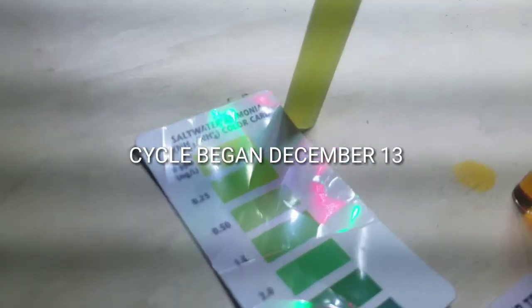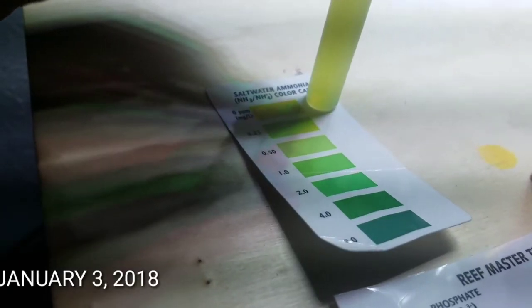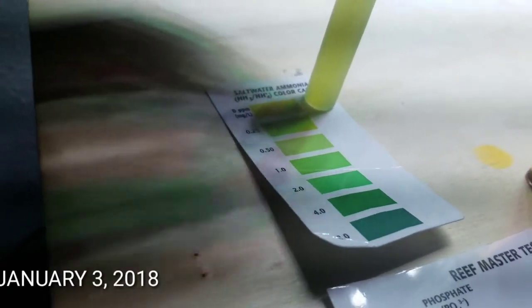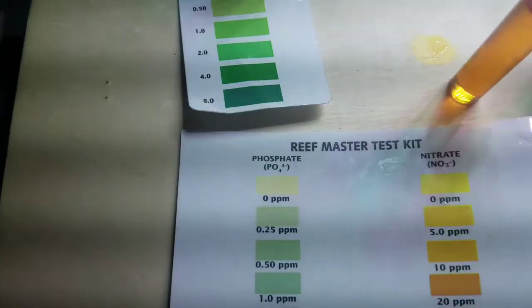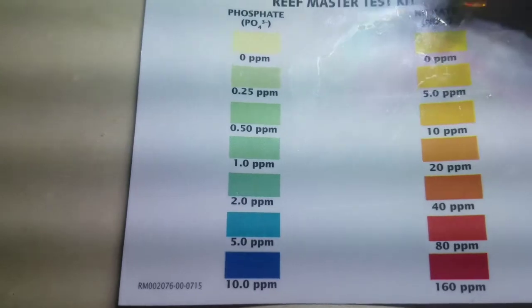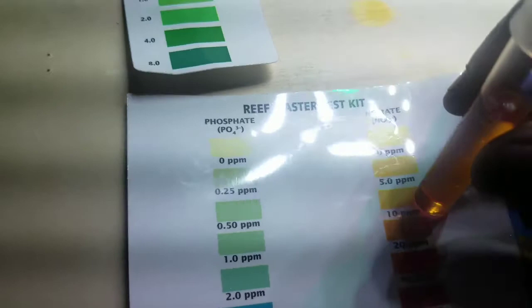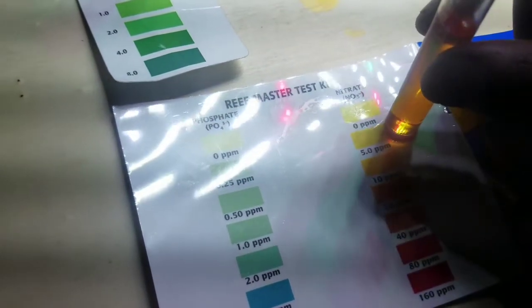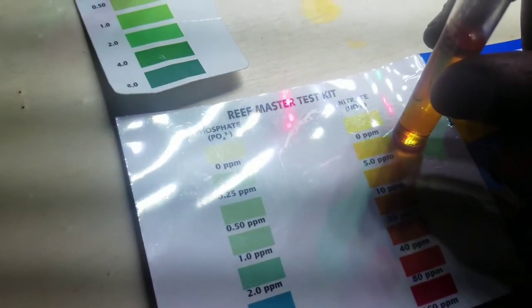The cycling process is something very important. If you look at my previous video, I did skip this process and I don't recommend skipping it. As you can see, I'm taking readings for my ammonia — it's about zero at this point — and my nitrates are about 20 ppm, so I've still got a little bit more to go. The cycle process takes about four to eight weeks, so it's just a waiting game.